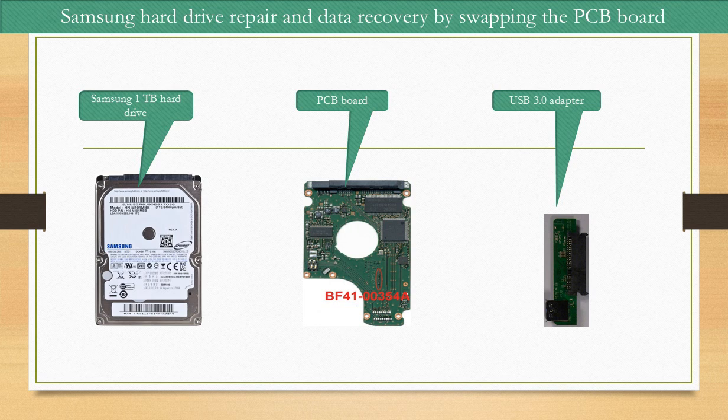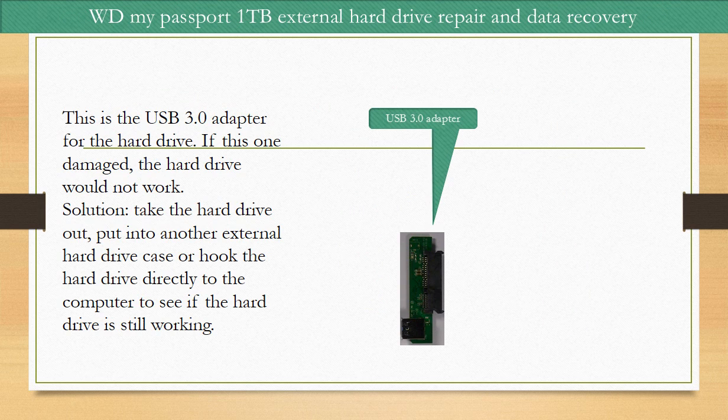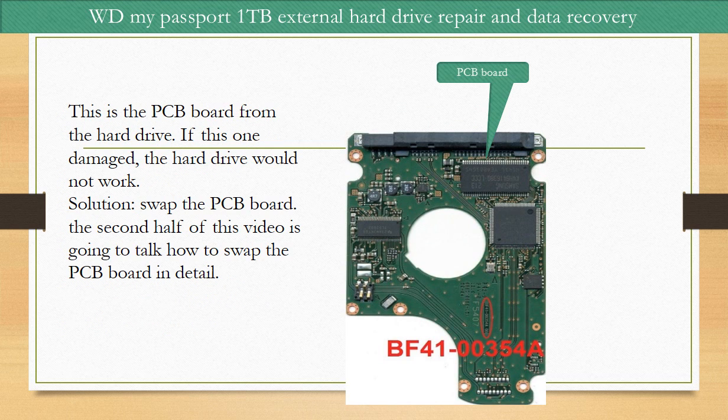This is the hard drive, its PCB board, and USB 3.0 adapter. This is the USB 3.0 adapter for the hard drive. If this one is damaged, the hard drive would not work. The solution is to take the hard drive out and put it into another external hard drive case, or hook the hard drive directly to the computer to see if the hard drive is still working. This is the PCB board from the hard drive. If this one is damaged, the hard drive would not work.